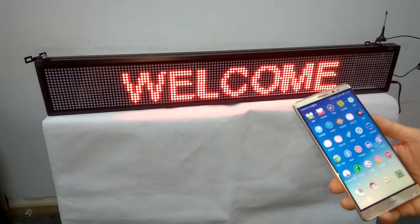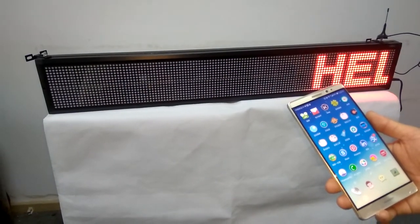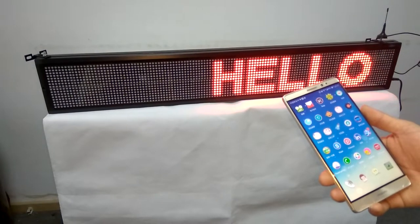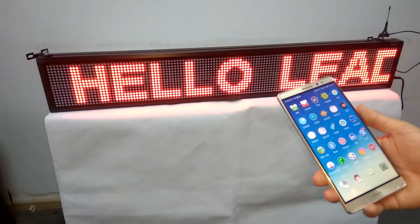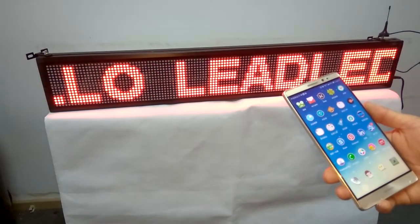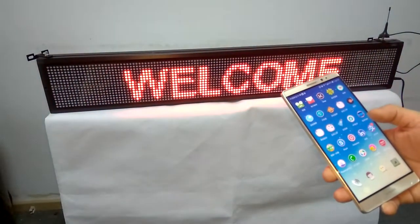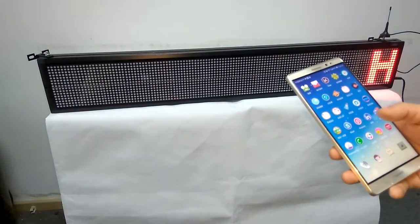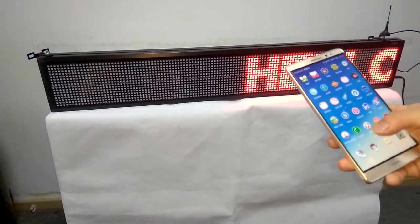Hello everyone. Now I will show you how to use this LED Wi-Fi sun board, easily operated by smartphone — Android phone or Apple phone supported. Now I will show you how to operate it by Android phone. First, power on the LED wireless sun and install the software Power LED on your phone.